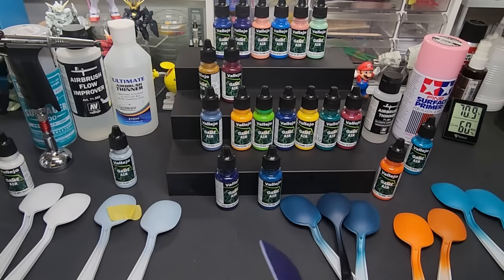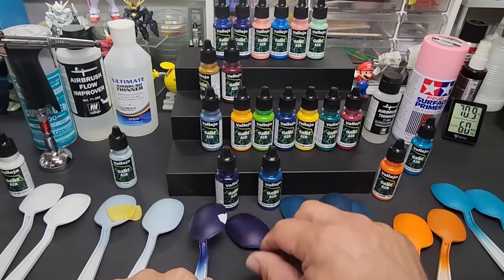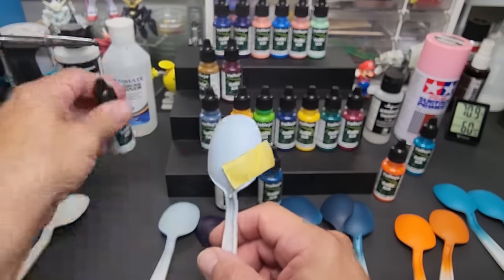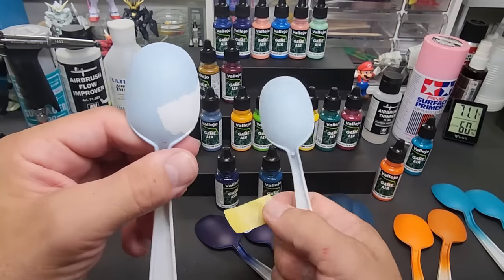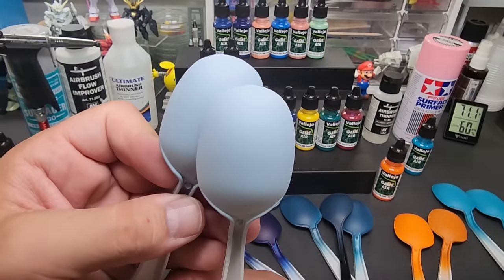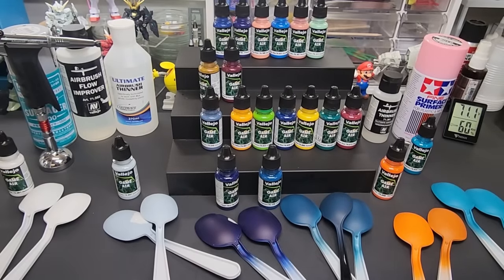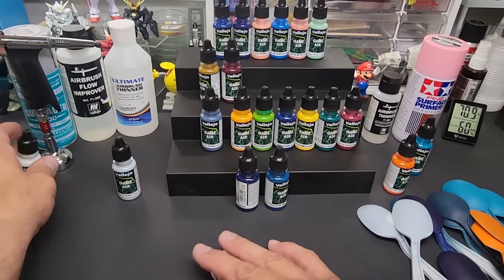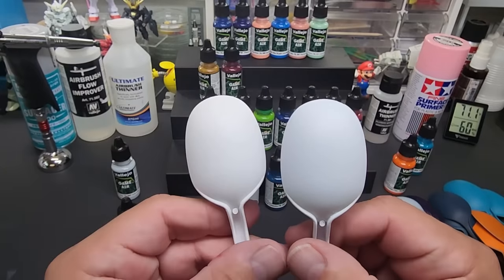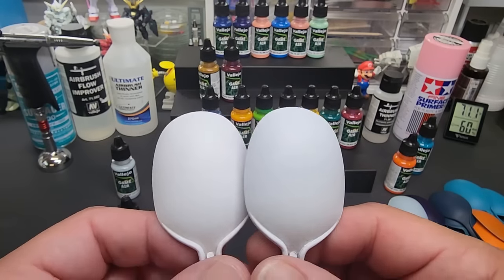Look at that - boom, that's why you need primer. It just peeled right off. Testing it over primer and you're in good shape. Wolf gray: a beautiful light gray - over gray and over white. When I did it without primer it peels right off, so make sure you prime first. Beautiful color though - pretty close between the two. Dead white: over gray and over white - it is a beautiful white. Pretty impressed, white's pretty tricky but they really got it down here.